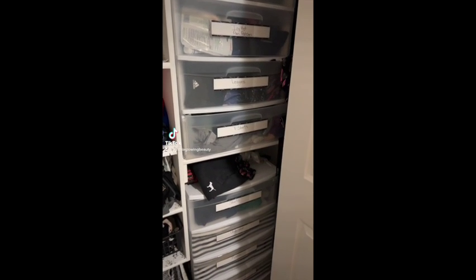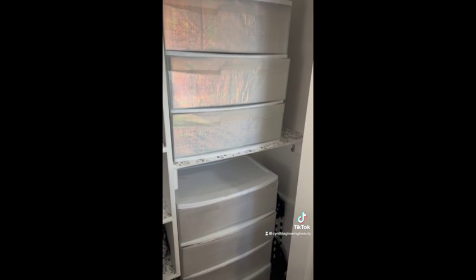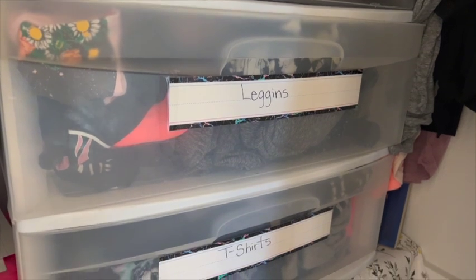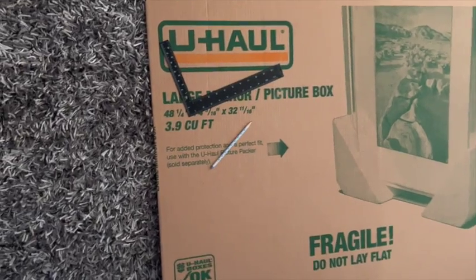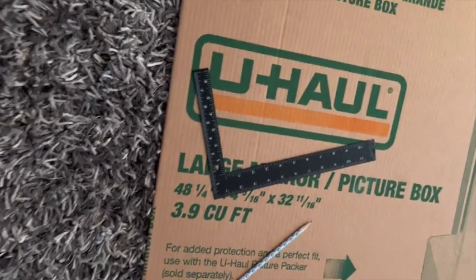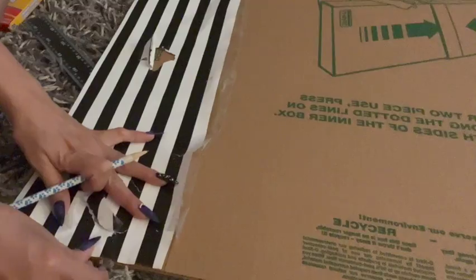Today I'm sharing this idea of making plastic containers look better. I've done this before when I used to have my big closet. I recently moved and I have a very small closet here, so I do have to make it work.